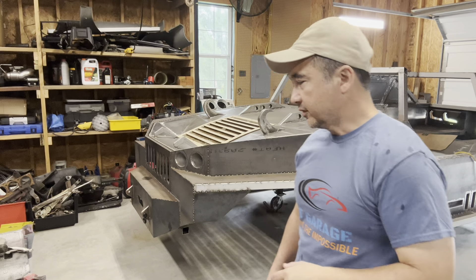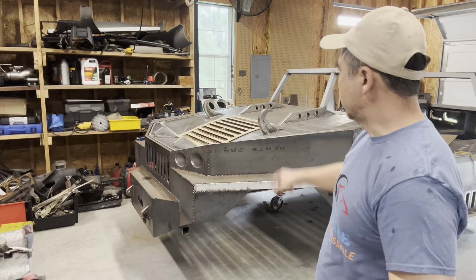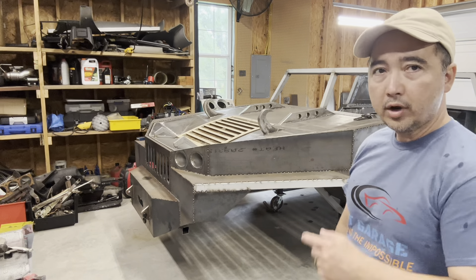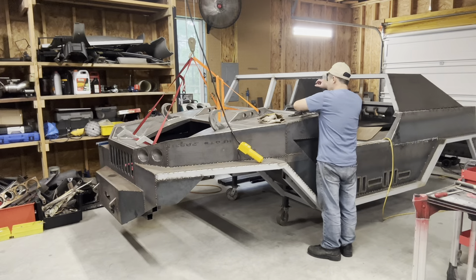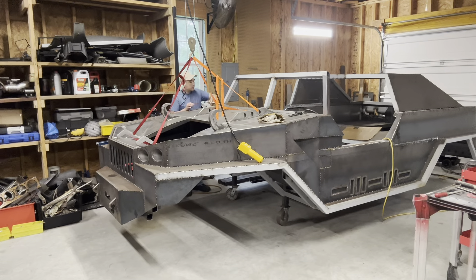I can see light at the end of the tunnel, guys — it's getting there. I'm gonna start working on the fender well, and to get access to it from the inside it's probably better for the hood to be off. Besides, I need to get that off anyway to start the grinding process, so I'll go ahead and remove the hood.